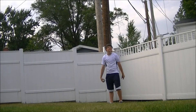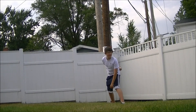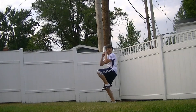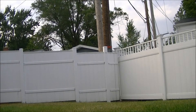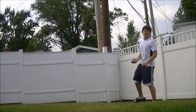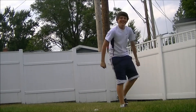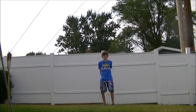Alright guys, next we're going to learn how to pitch. What you want to do is make your own motion, but this is probably the best technique you can use — just watch. Strike! Alright, now it's going to show you the wind-up. That was a stretch. Alright guys, thanks for watching how to be a baseball star — make sure you like and subscribe.